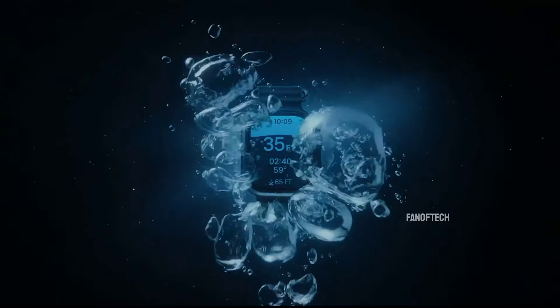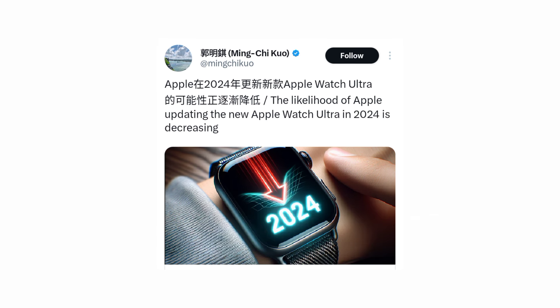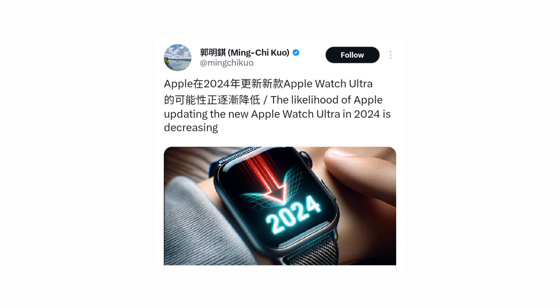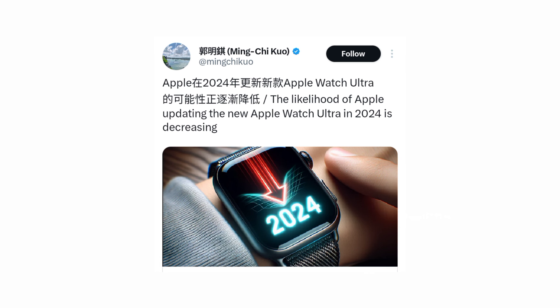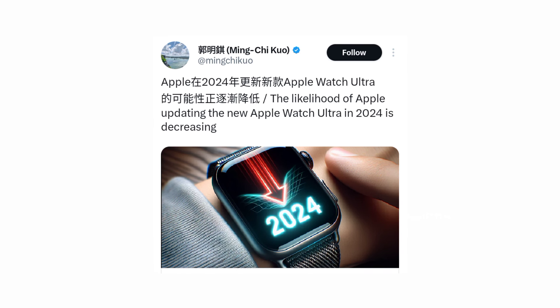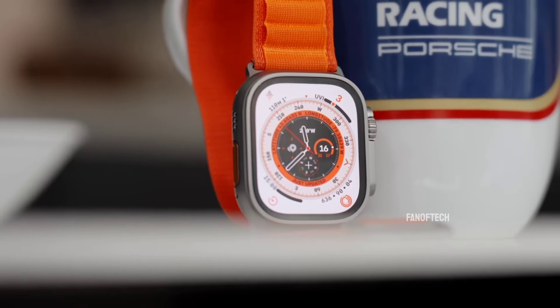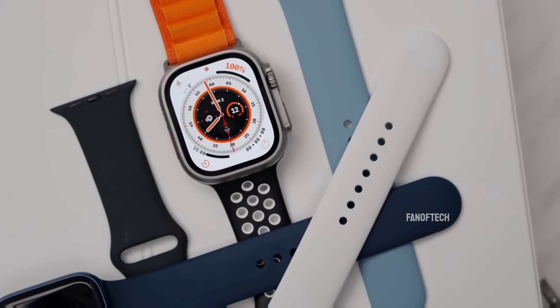As for when we might see the upcoming premium smartwatch, we expect it to be launched later this year in September, alongside the iPhone 16 series. That's despite earlier reports which suggested it is unlikely Apple will release an upgraded Watch Ultra in 2024, due to the company needing more time to develop innovative health management features. Things appear to have changed since then, so we should definitely see the new premium smartwatch later this year.